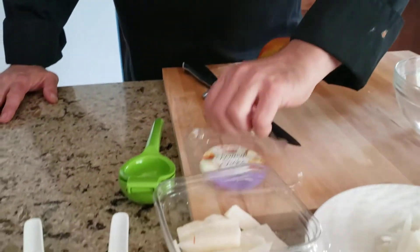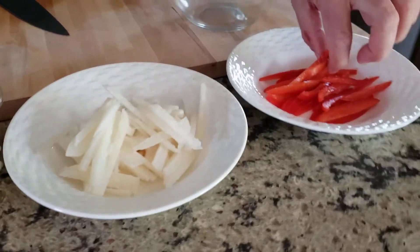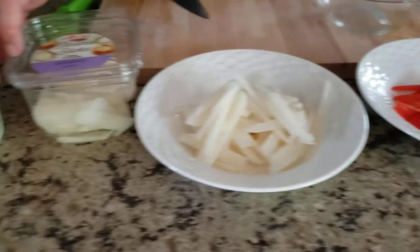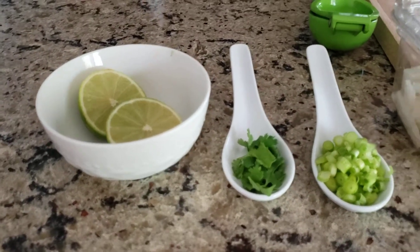What I do is I julienne it. So they have julienne pieces here, some julienne red pepper, some chopped green onion, some cilantro, lime juice, and mango.